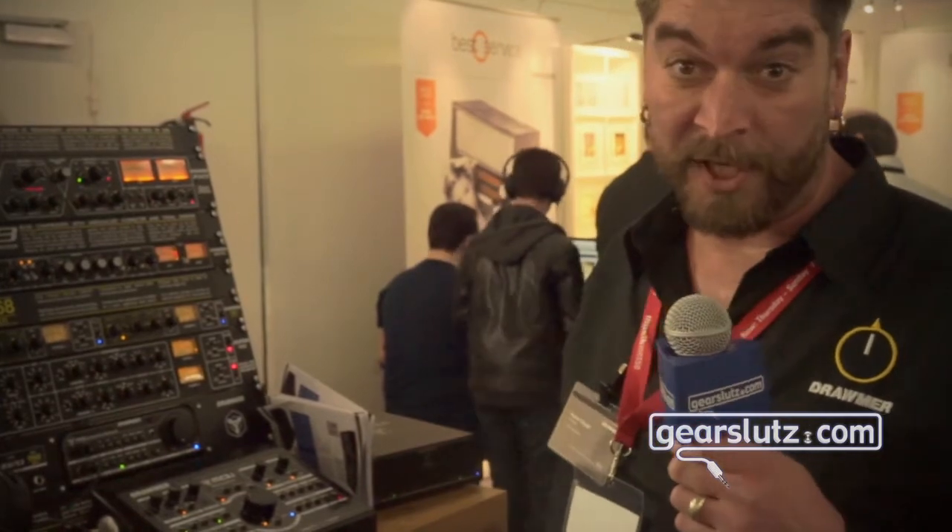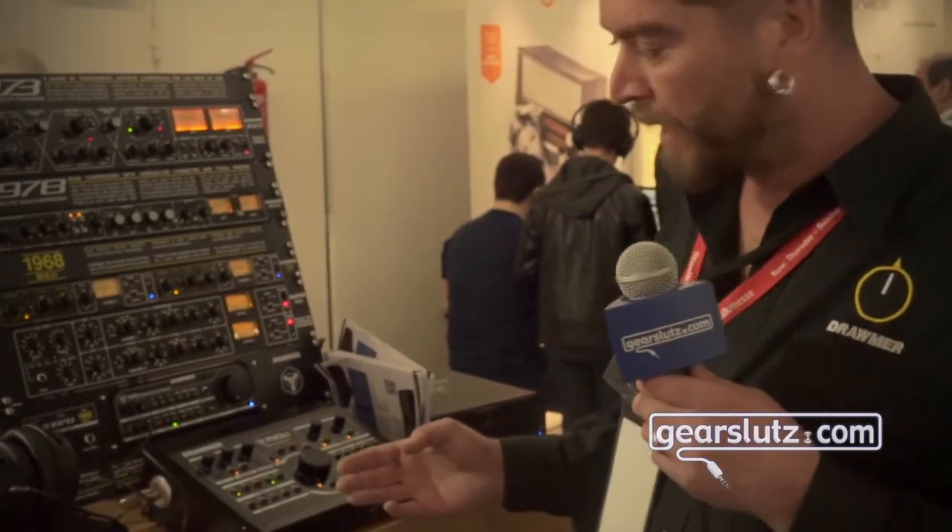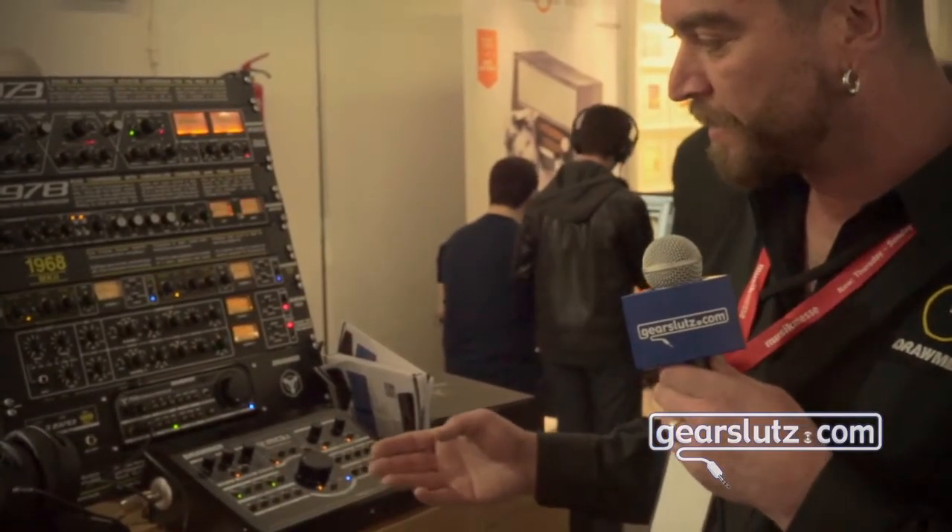Hi Gearsluts, Kieran here from Droma Electronics. At Messe this year we're showing for the first time the new MC 3.1 monitor controller. It's our most comprehensive monitor controller to date, following on from the MC 2.1.